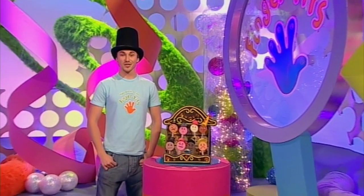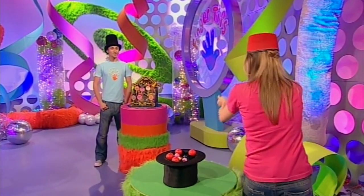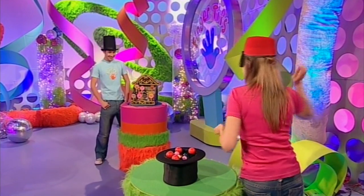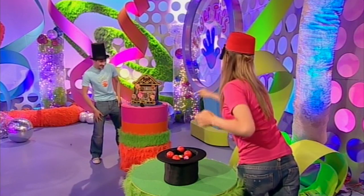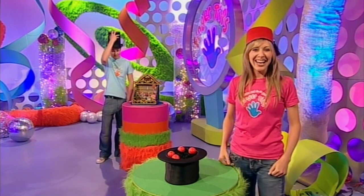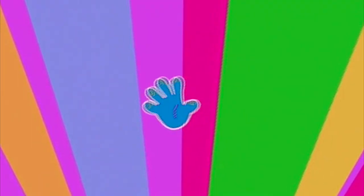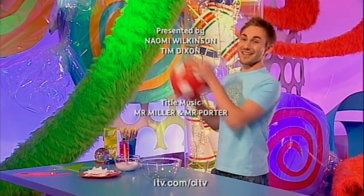Just take it in turns and see how many throws it takes one person to knock off all those hats. Did it in six throws - hats off to you Naomi! Well that's it for today. Don't forget to check out the Fingertips website - the address is on the screen now. And we'll see you again very soon for more Fingertips. Bye!